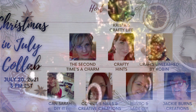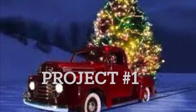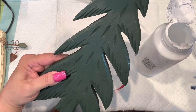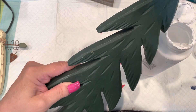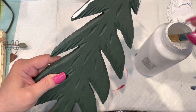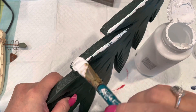Check them all out. Project number one — this came from a thrift store just recently, and I thought it was way cool. It's made of wood, and I thought, let's Christmas it up. So I'm putting a little bit of chalk paint on the edges.